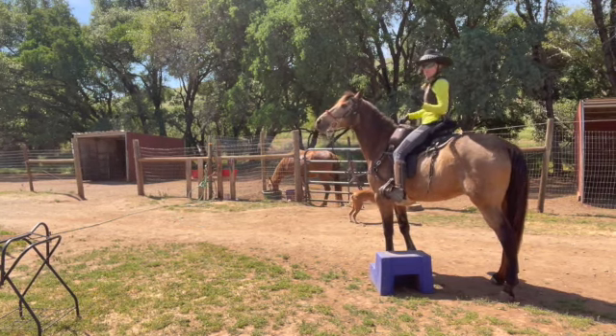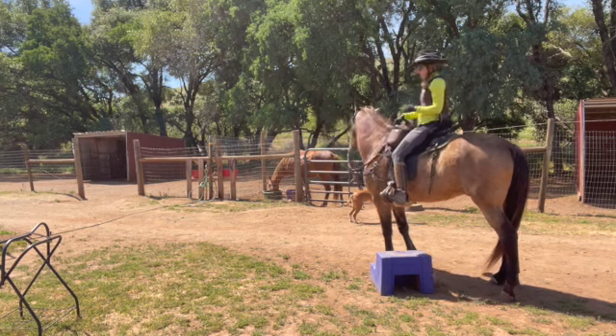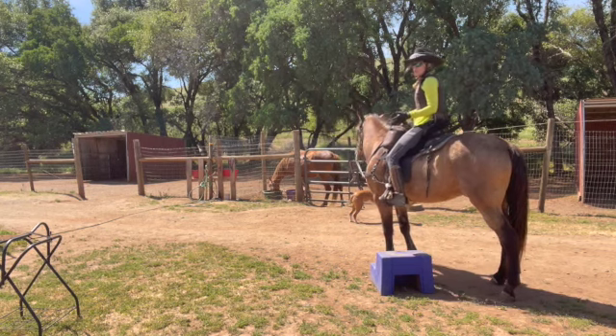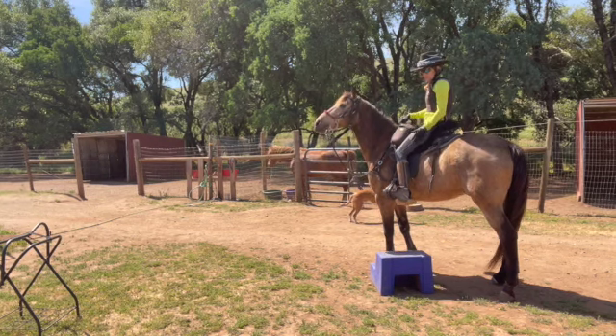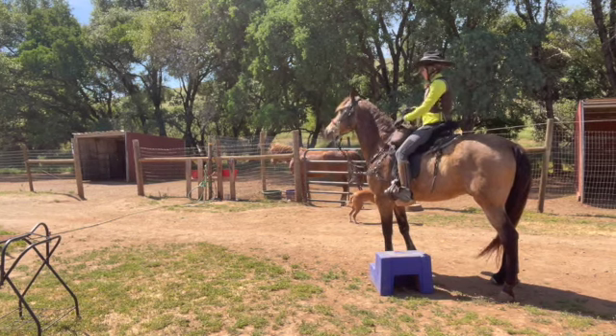It's nice to see what they're like before and then after, to see you really can make a change. Most of the time the horses are just confused — they're not used to it. Once they understand it's a good thing, then they don't care anymore.